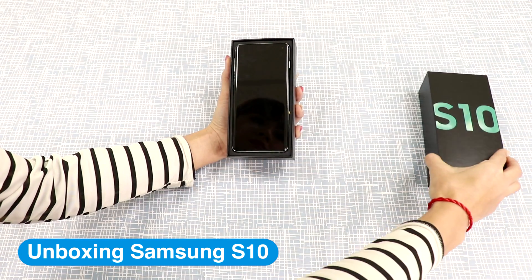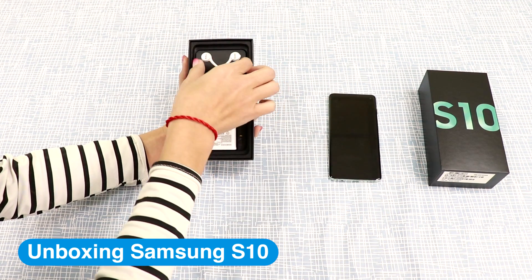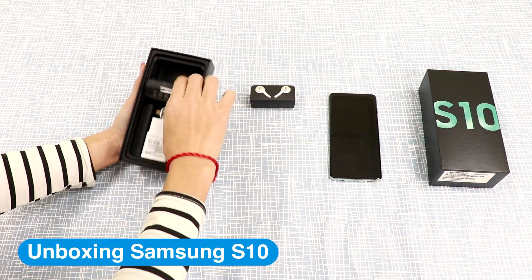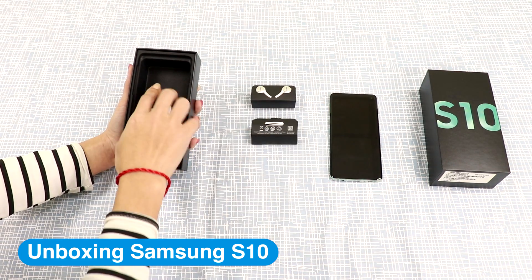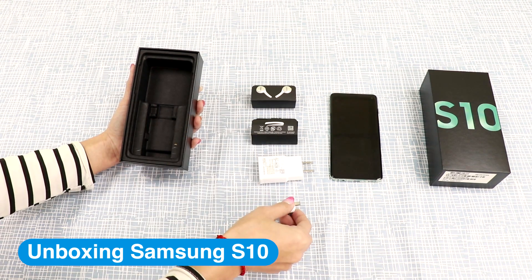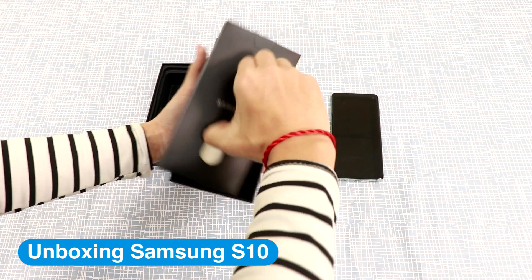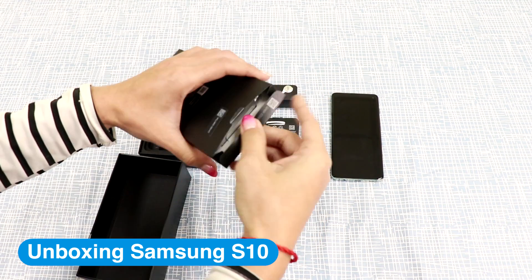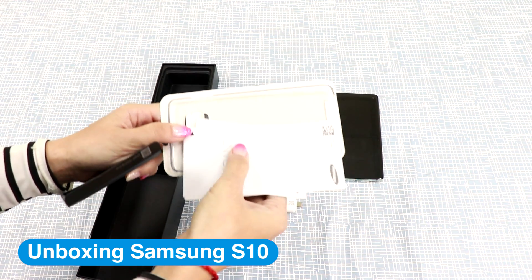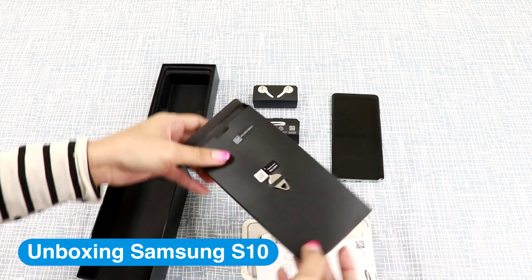When you first open the box, you see the S10 phone, the earphones, charging cable, charger, and adapter. Inside the box lid, there is a transparent case, and also a thin tray injector tool.